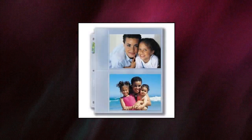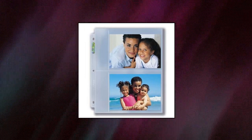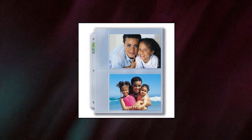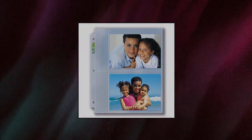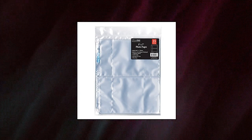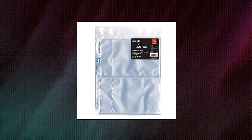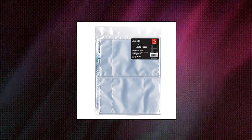Ultra Pro 5x7 Photo Page, 25 count. Store your 5x7 photos. UV protection. Made in USA with imported and domestic material. High clarity acid and PVC-free material. Actual page dimensions 11.5x16x9 and 11/16 inches. Pack for 8.5x11 album.